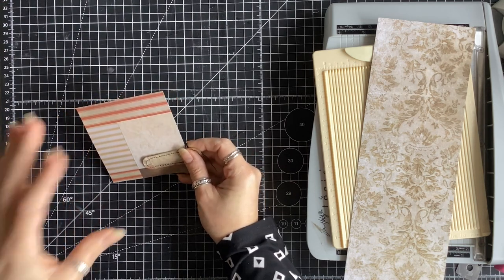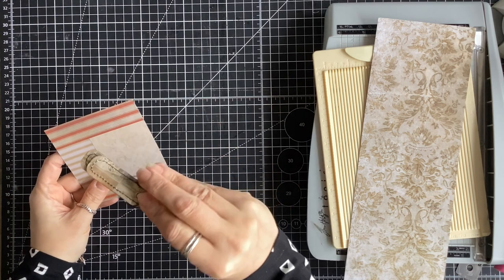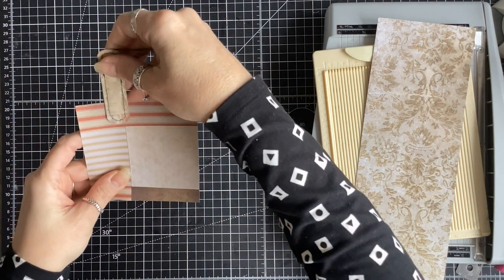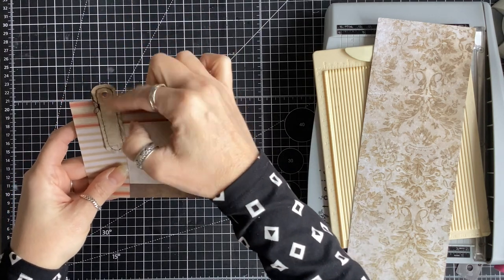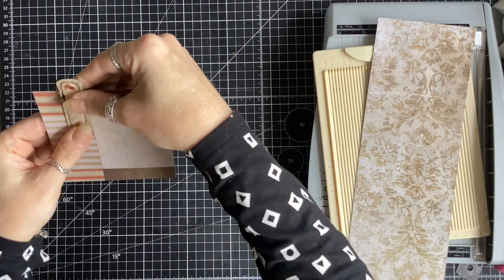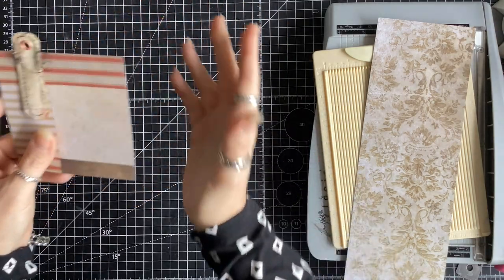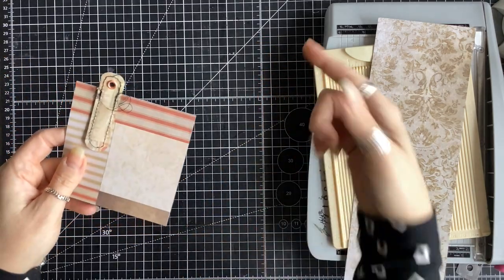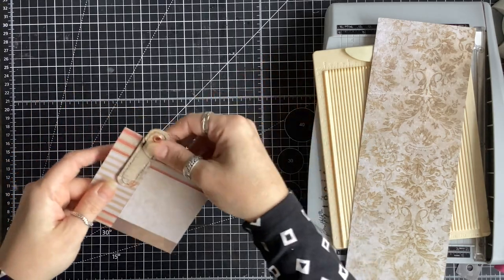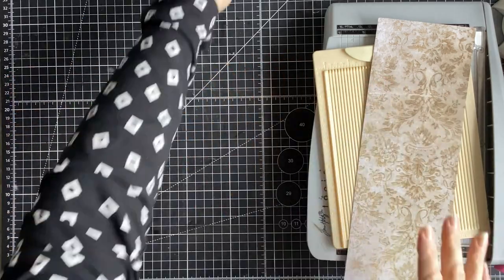The idea behind these is: we use paper clips quite often to hang dangles off the side of our pages, but they don't always hang nicely. So the idea is you can put it on the side of your page and hang your dangle nicely. Or you could put it at the top of your page and have some lace or fluff coming out. I was laying awake at two or three in the morning working this out — I tried searching this morning and couldn't find anything similar, so hopefully this is a new idea, certainly new to me.